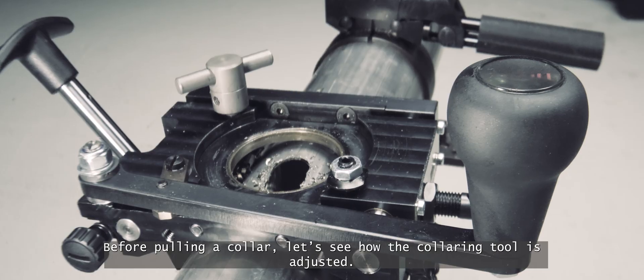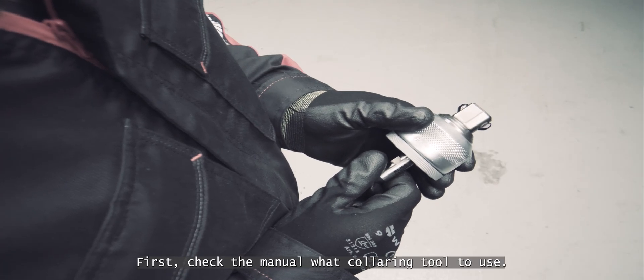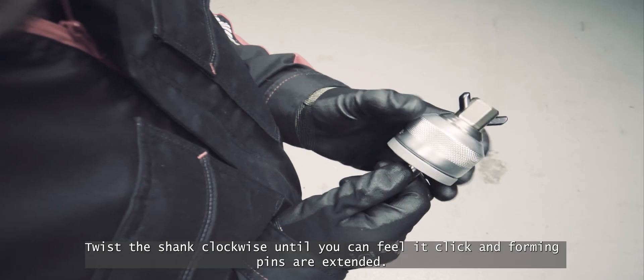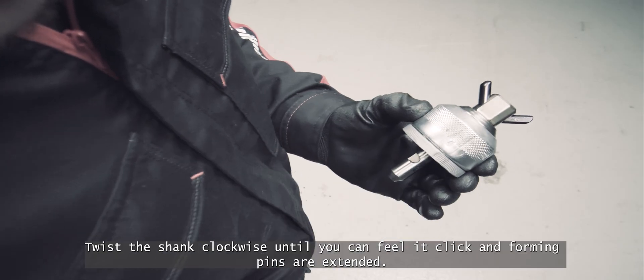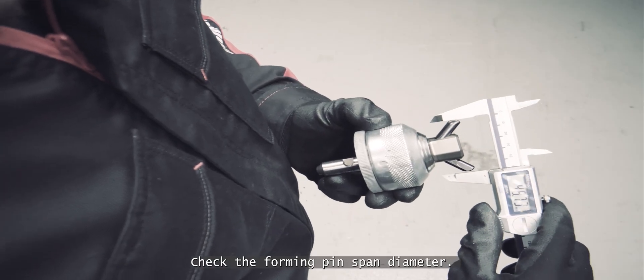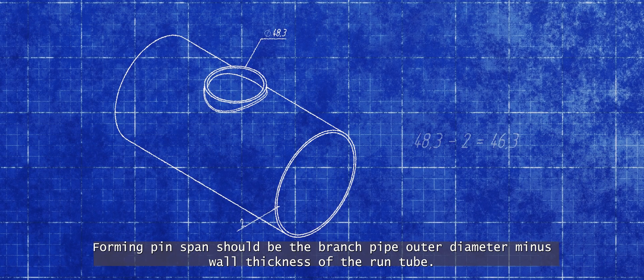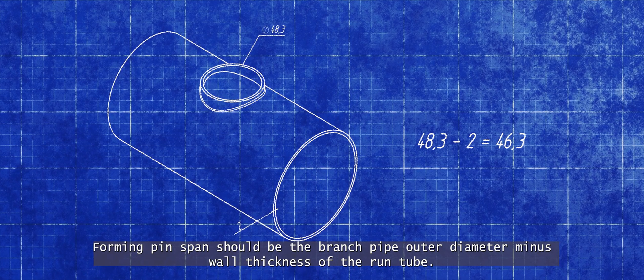Before pulling a collar, let's see how the collaring tool is adjusted. First check the manual for what collaring tool to use. Twist the shank clockwise until you can feel it click and forming pins are extended. Check the forming pin span diameter — it should be the branch pipe outer diameter minus the wall thickness of the run tube.